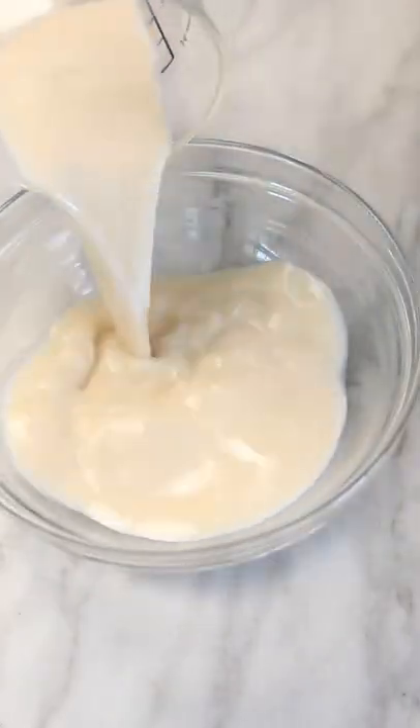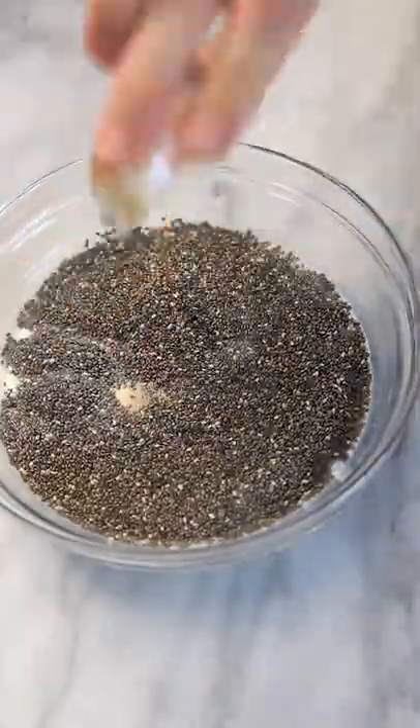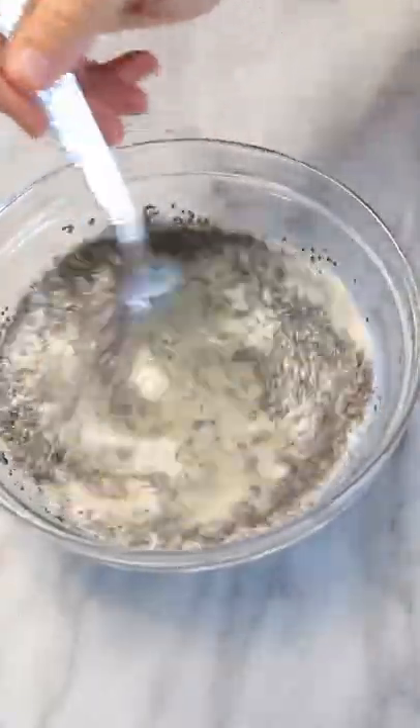Have you tried carrot cake chia pudding? It's so simple to make and healthy for you. All you need is unsweetened almond milk, chia seeds, maple syrup, and vanilla extract.